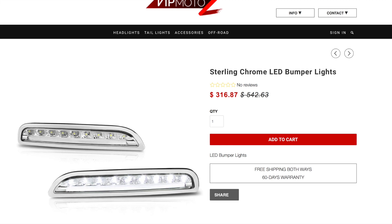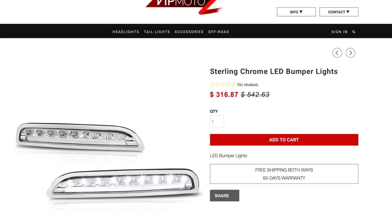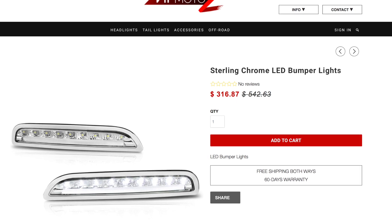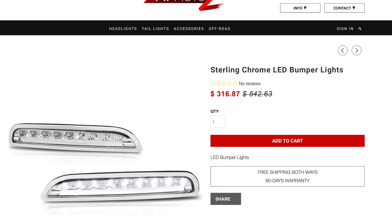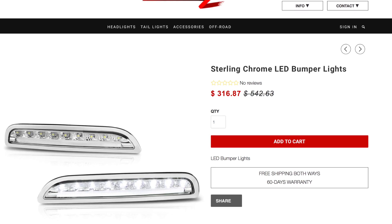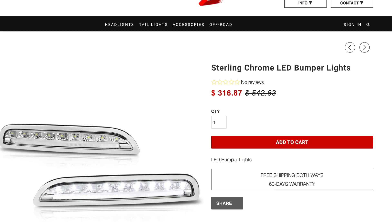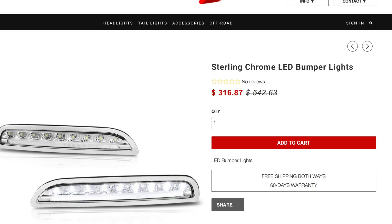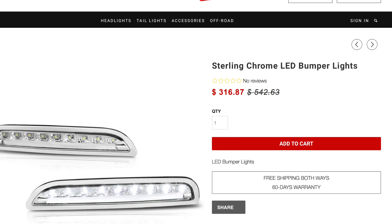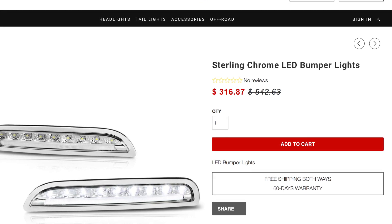Today I want to do a quick review of the sterling chrome LED bumper lights from VIP MotorZ. I have a 2005 Boxster S and I've been looking for LED bumper lights to upgrade the look of my car. Before I purchased, I was trying to find a review of this product but I could not find one. So I'm hoping that this review will be helpful to you so you can decide whether this is the product for you.